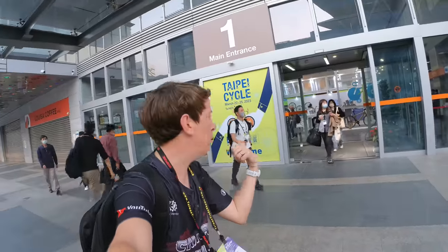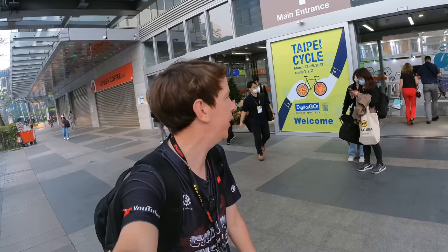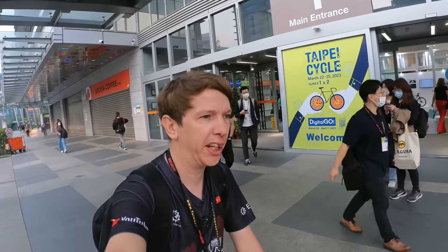What's up everyone, China Cycling here at the Taipei Bike Show. We're gonna go in and see what's new, see what there is to check out. No plan for today's video, just gonna walk around and see what I see. No cameraman today, flying solo, so let's see how we get on. Let's go check it out.